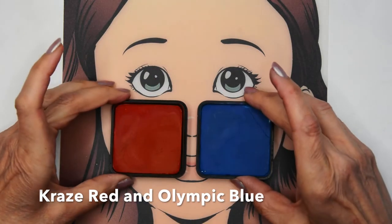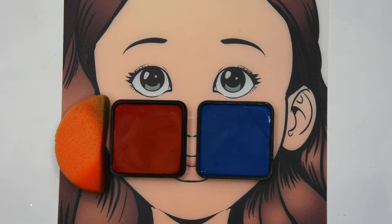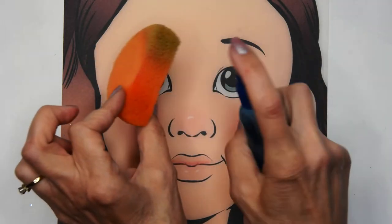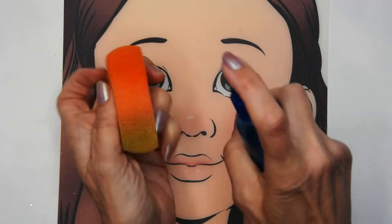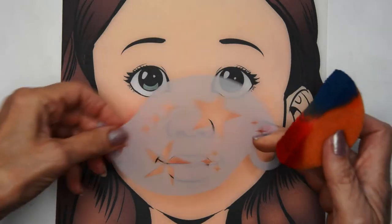We're going to start with Craze red and Olympic blue and a sponge. This is going to be super fast, super simple. I'm going to use the sponge for some stencils, so I'm going to spray both sides — one side I'm loading with red and the other side blue.